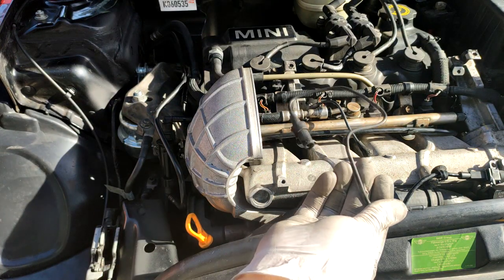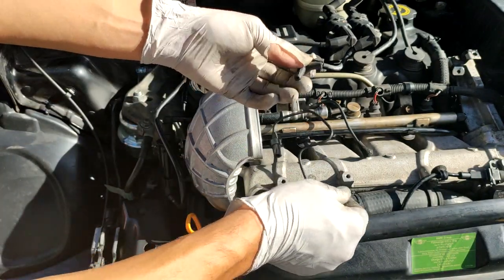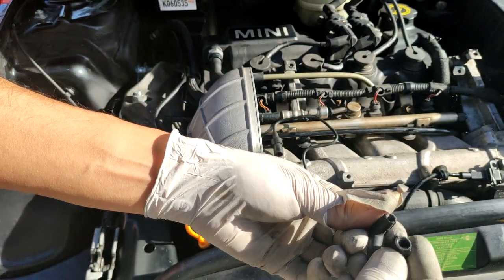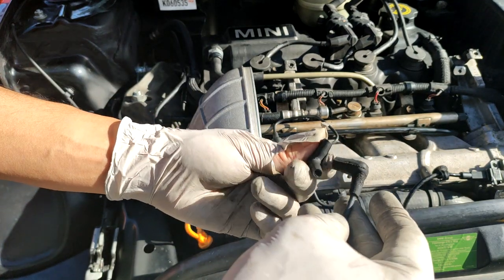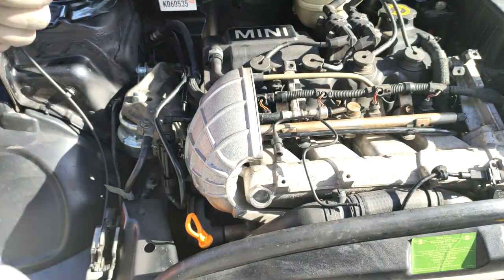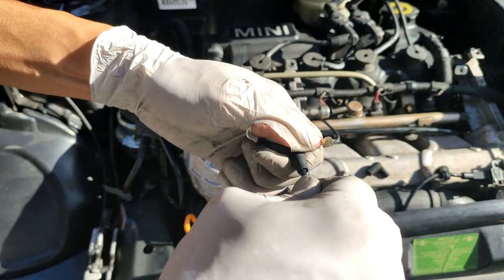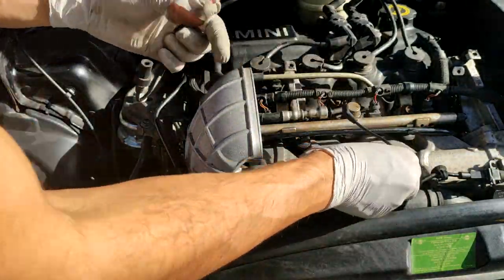I picked up this extra line from the wrecking yard. You can probably just snap the tip off and yank it out, then swap it over. I think they're the same size here — they look kind of similar to me. I'll put that in right there. That works.